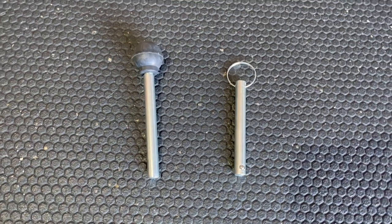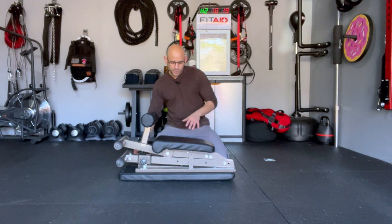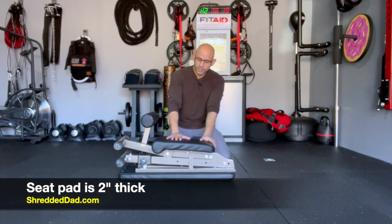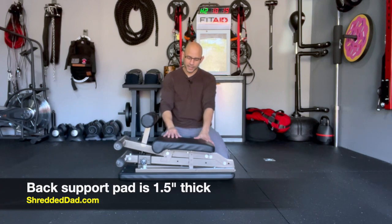It also comes with two pins. One pin is for the bench and the other pin is for the seat itself. As far as the cushions go, the seat cushion is about two inches thick and the back support cushion is about an inch and a half thick.